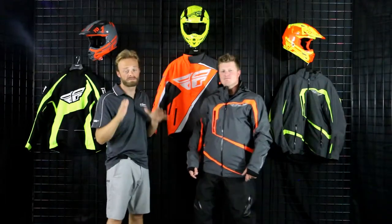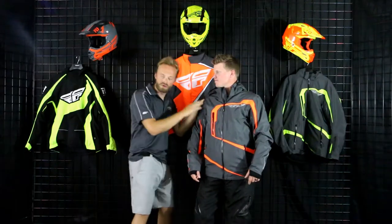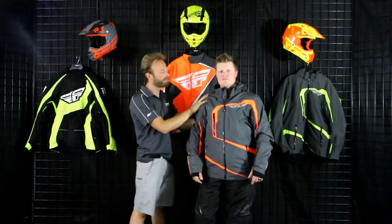This is definitely one of Fly's best pieces. Starting right at the top — really nice removable hood. I don't like the hood on the machine, but in the event that you're using this more casually or at a stop, this is a great feature to have. It is removable, with a nice Velcro and zipper function — good job by Fly.